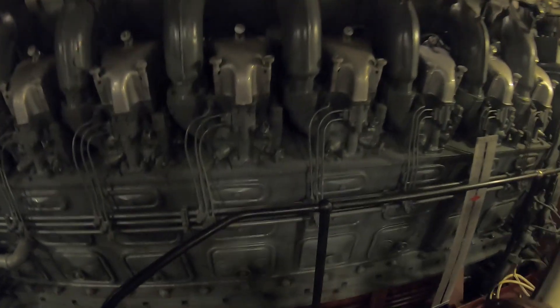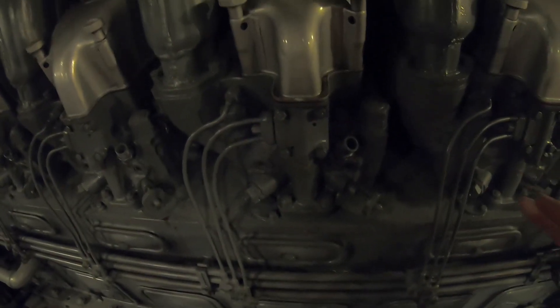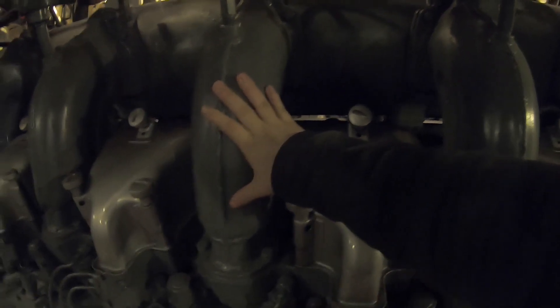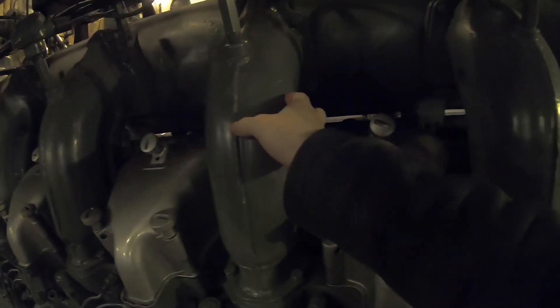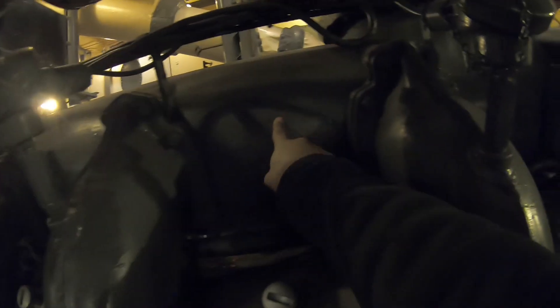O-rings, they go bad, they start to leak. So the whole process for this is, for each cylinder, we need to remove the exhaust manifold. This is water jacketed, so there's water that runs through here, and the exhaust gas goes through the center into the big manifold and out into the muffler room from there.